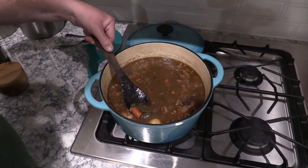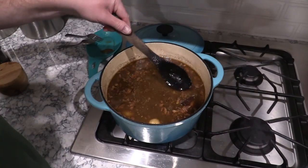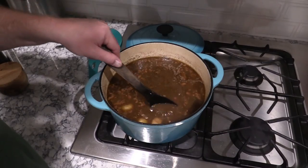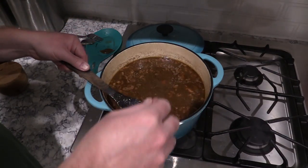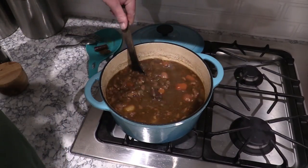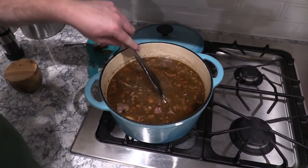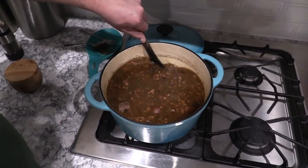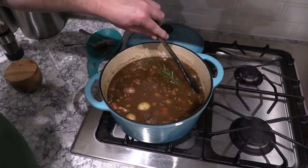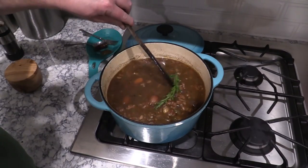At this point you want to take your bay leaves out. You need to cook it long enough so the lamb is really super tender and almost falling apart. Take out the cinnamon stick and the bay leaves too if you can find them. We're gonna let this keep going, and I am gonna skim the grease off the top. I'll let this go for another half hour or so. My potatoes and carrots are getting tender, and man, this smells really good.